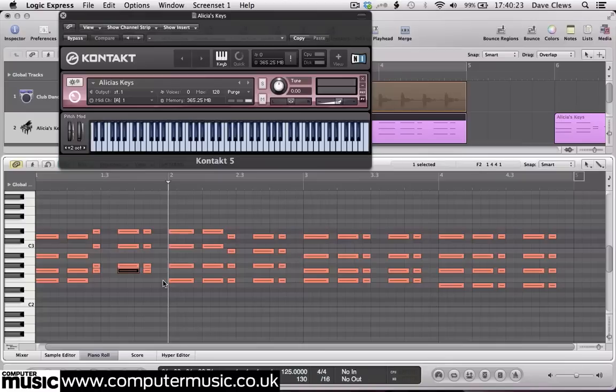The next chord moves a single note to get to the standard Fm7 shape, of F2, Ab2, C3 and Eb3. This is followed by another classic house chord, the diminished 7th: F2, Ab2, B2 and D3.